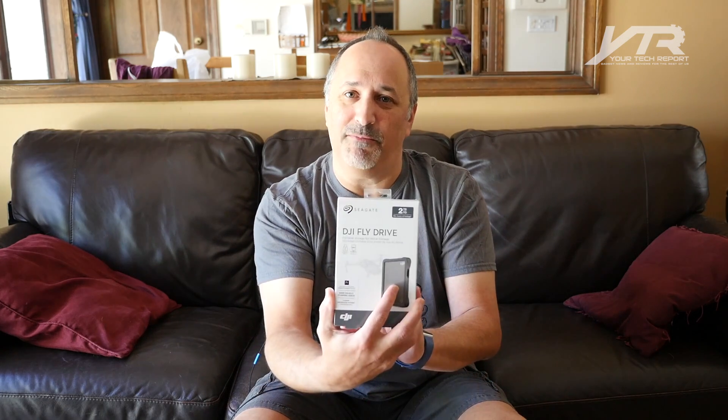Seagate is a name that I'm sure a lot of you are familiar with when it comes to hard drives, both external and internal. I used to build a lot of PCs, and back when I built PCs I would always use a Seagate Barracuda drive — very reliable, worked great, powerful, fast. Seagate has been a name I've been familiar with for a long time. In fact, they even make the LaCie drives that I'm using now, because Seagate now owns LaCie. It's a company I'm very familiar with and I've been using their products for a long time. I'm very excited to see what benefits the DJI Fly Drive would bring specifically for drone pilots.